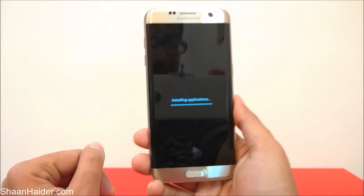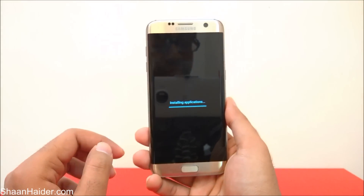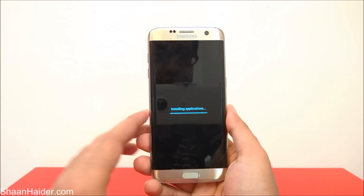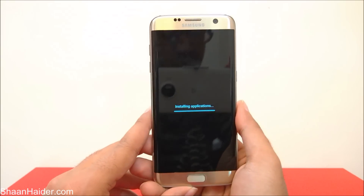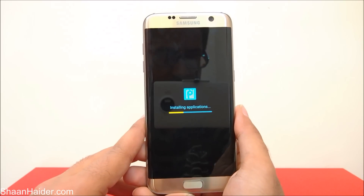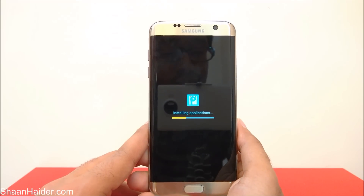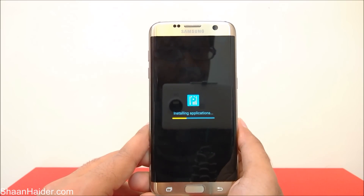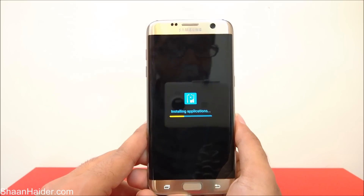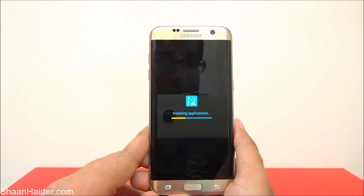You can see it's showing 'Installing applications' — that means everything we had previously is deleted and the system applications are being freshly installed. Once this process is finished we will have a brand new phone without any fingerprint security, PIN lock, or pattern lock — you will be able to access your phone.